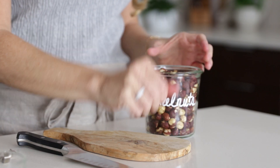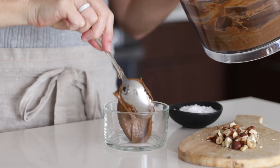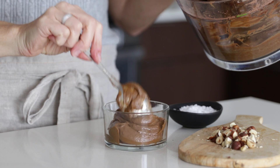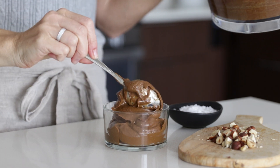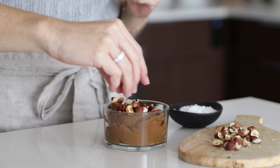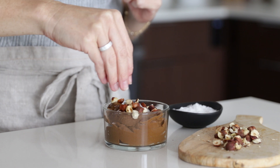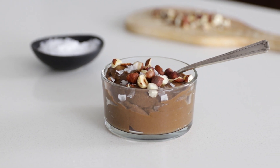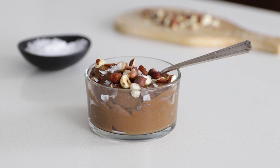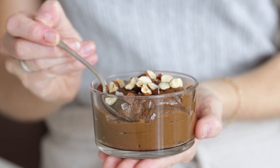I'm topping my pudding today with hazelnuts and sea salt, which is perfect for the season, but you could also top it with mixed berries or some coconut whipped cream. Coconut whipped cream was actually the very first video on this channel. I hope you guys liked this video, and if you did, make sure to give it a thumbs up and hit that subscribe button below so you don't miss next week's video.